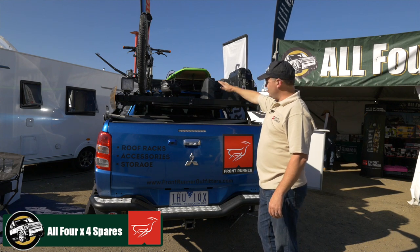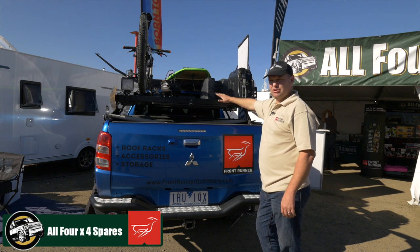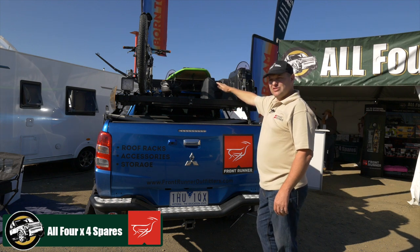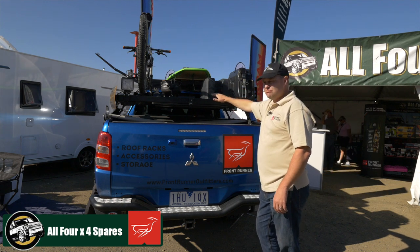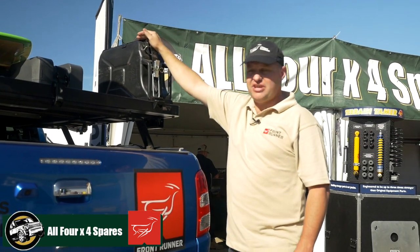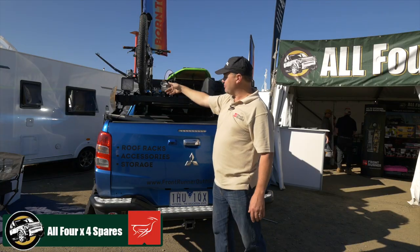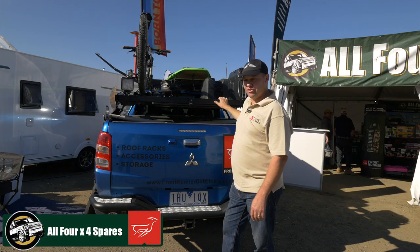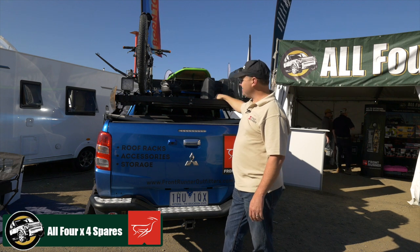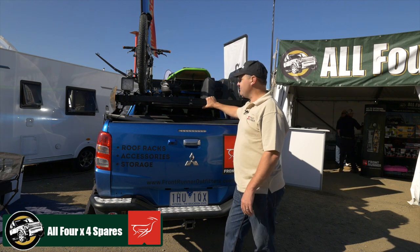The Frontrunner roof racks are the strongest, most versatile aluminum roof racks available on the market today, with over 70 different accessories — predominantly stainless steel. For your jerry cans, you can lock them all down; our gas bottle holders are all lockable; our bike brackets, 45-litre water containers, and a whole heap of other water containers — pretty much any accessory you can think of to put on a roof rack, Frontrunner has it available.